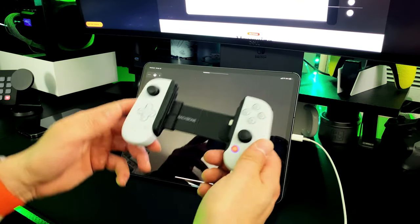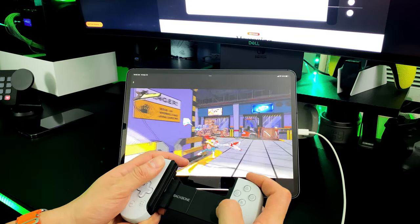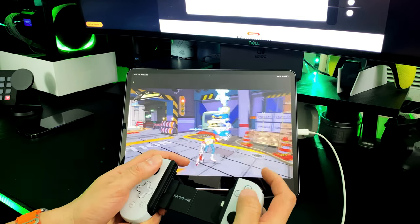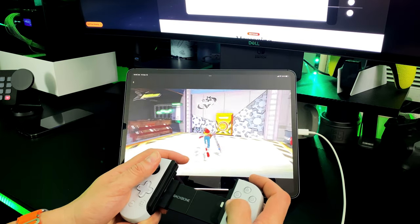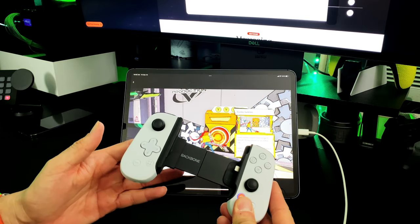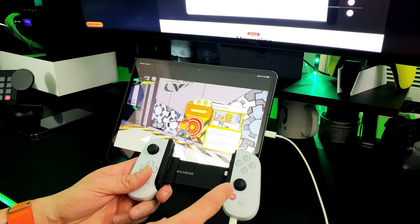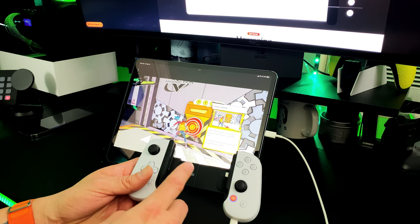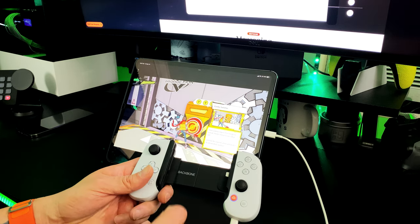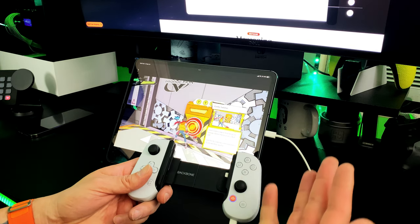Let's go ahead and run the cloud gaming with the Backbone controller so you guys can see it actually works. I'm using the Backbone controller as an actual control — look at that right there. And that's the Backbone on the actual iPad. The process is the same when connecting to any compatible device — make sure you change the settings in the Backbone app under Settings, Play on Device, and choose from the menu: iPad, PC, Mac, Android, or Google Chrome.